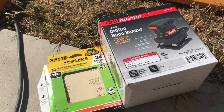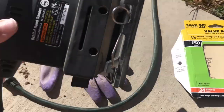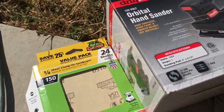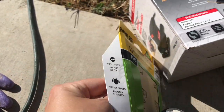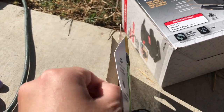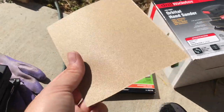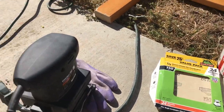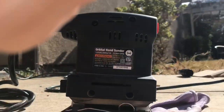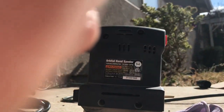Before I get to the sanding, I actually want to show you how easy it is to put these sandpaper sheets onto the Drillmaster orbital hand sander. Before I bought this, I watched a video on YouTube and the man in the video said it was quite difficult to put the pieces of sandpaper on. I have to agree in a sense that it does take a couple of tries to get it right.